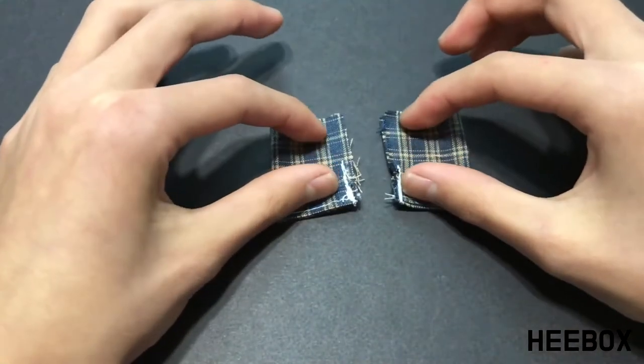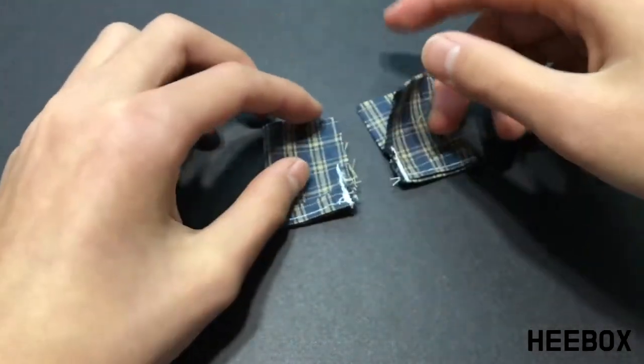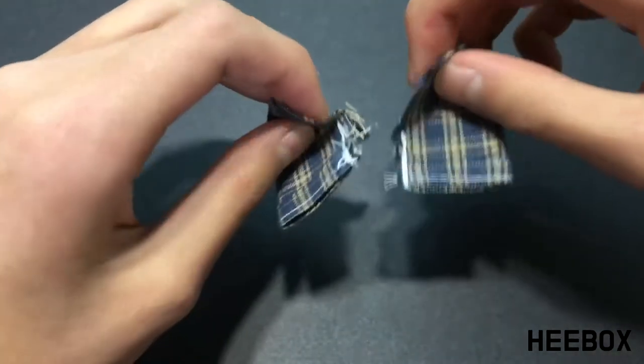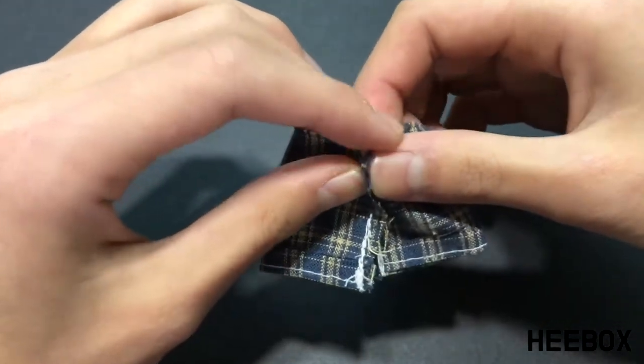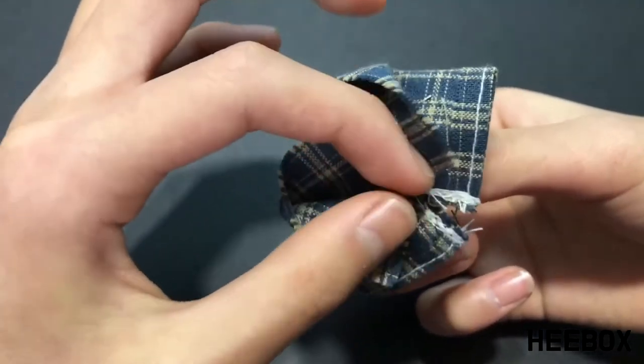Once you're done sewing the pant legs closed, take one, open it up, then take the other and do the same. Then pair the two up, matching each end, and sew straight down the middle. When sewing this, you have to be extra careful not to sew the other side together.